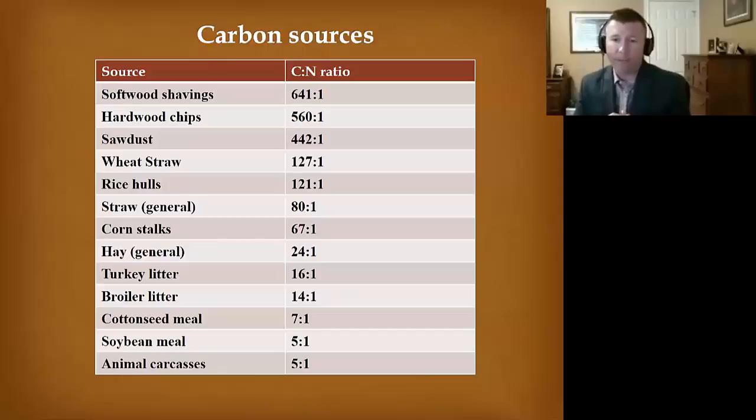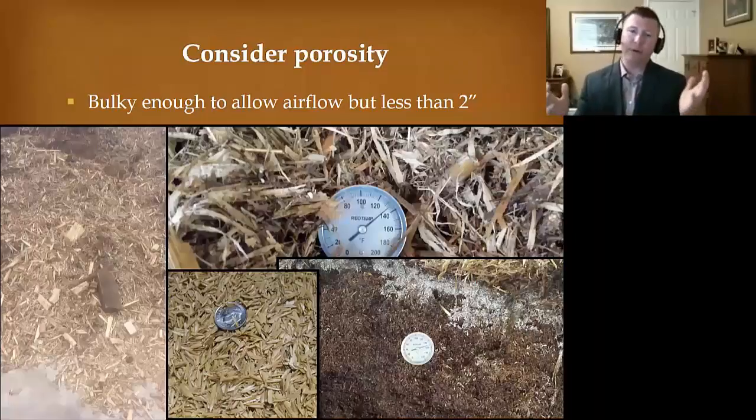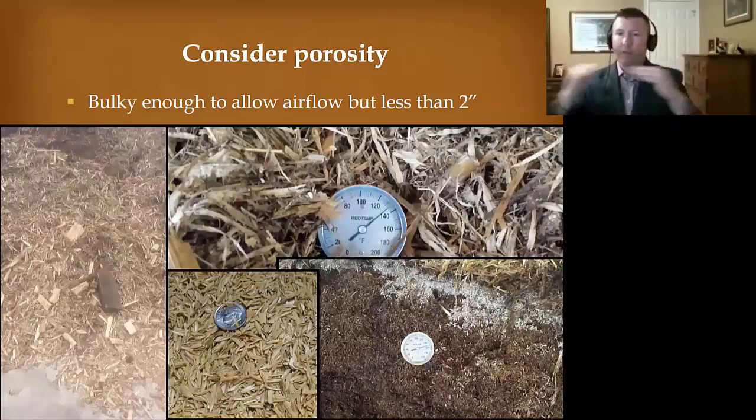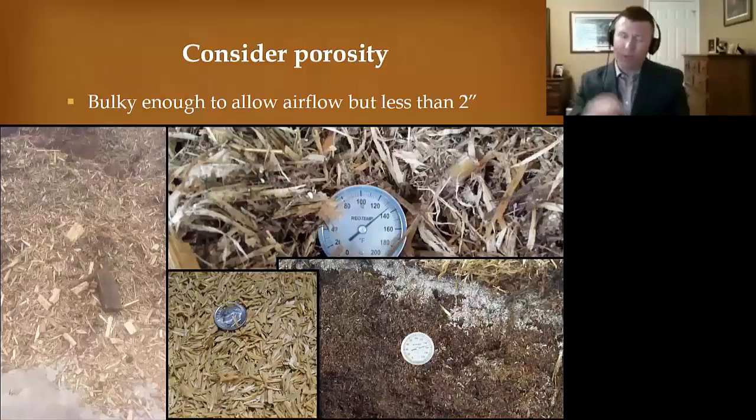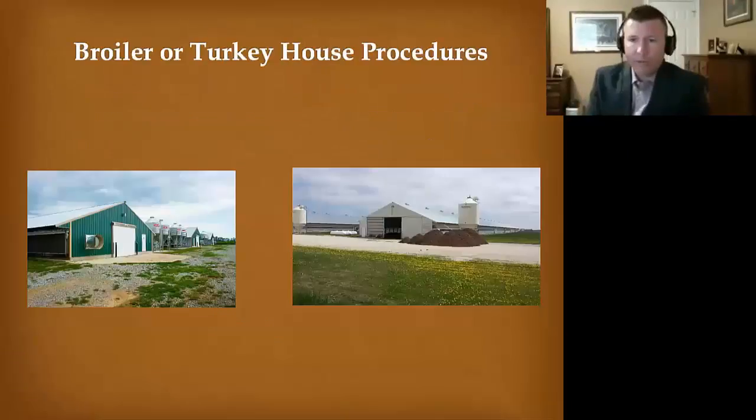You also have to consider porosity. On the left is material we didn't use. At the bottom you're seeing rice hulls and oat hulls — it's a very fine material. I'd prefer to have that fine material on top because it provides that cap, that insulation, to hold the heat in. But on the bottom layer, I want something with a little more porosity to allow airflow to go through it. In the top picture here, what we're looking at is corn stover.